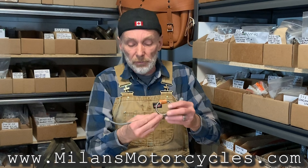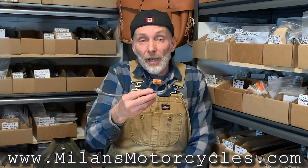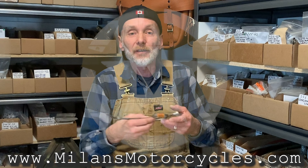This is the last one I had — I just sold it, and it's going to a lucky, happy customer who's putting together a 1941 WLA. Thank you for watching. If I said something incorrectly, you can email me at Milan's Motorcycles and I will fix it up next time. Thank you.